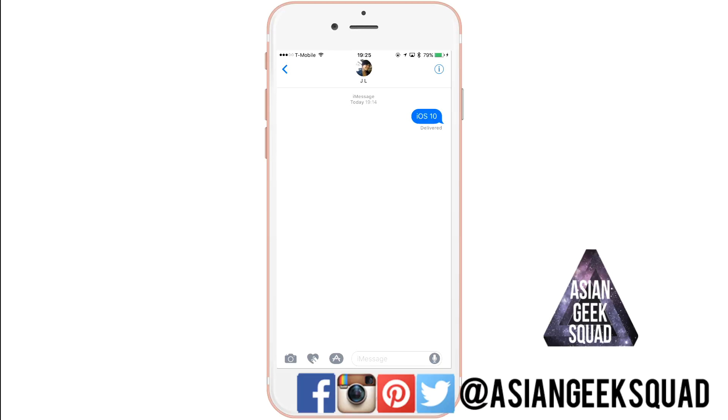Aloha everyone, this is Max with Asian Geek Squad, and today we're going to walk you through the new features of iMessage running on iOS 10.